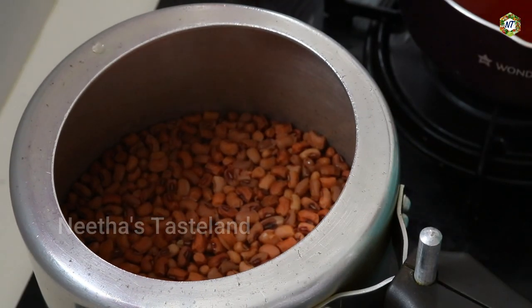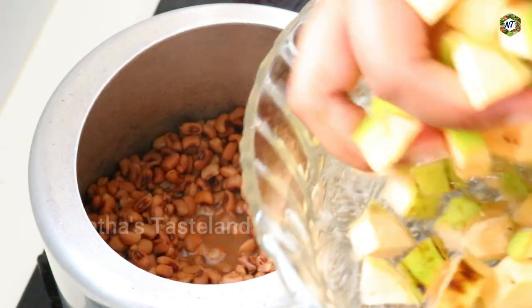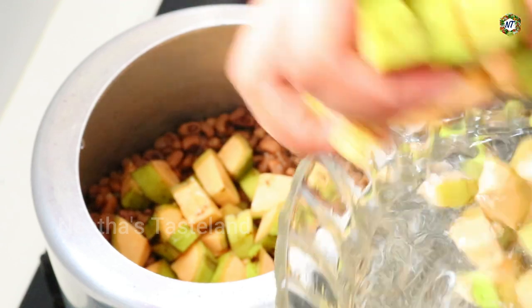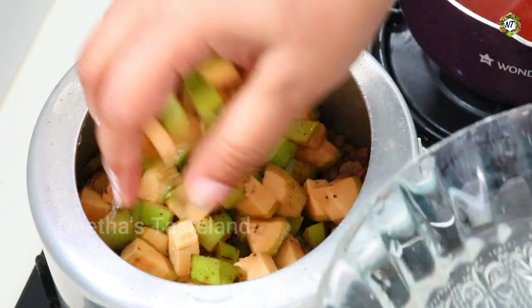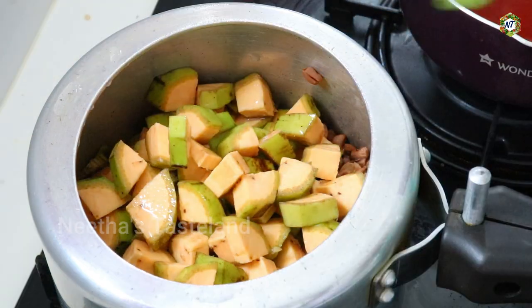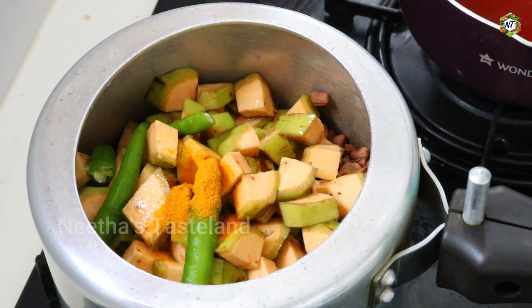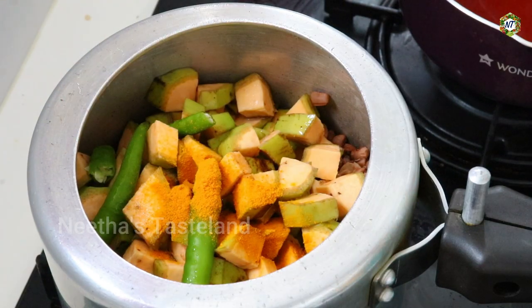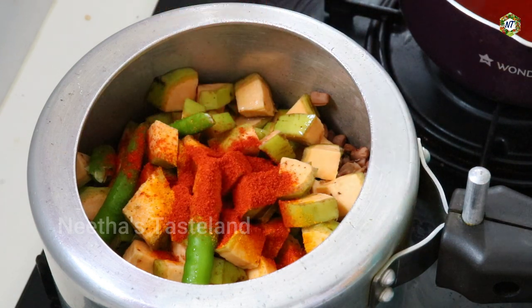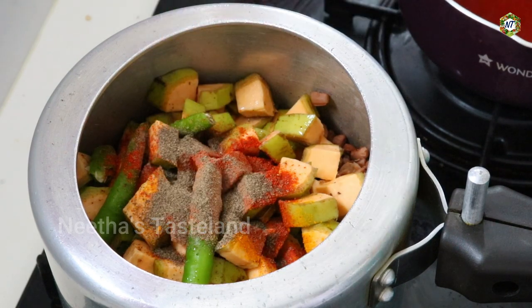We are going to make a lot of ingredients for our cooking on the dish. Now we are going to cut the ingredients. 1 teaspoon of salt.